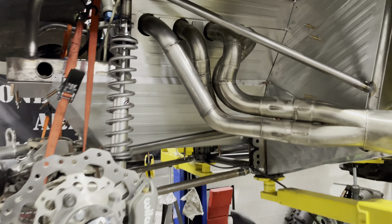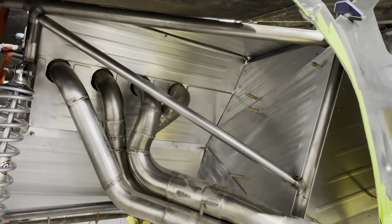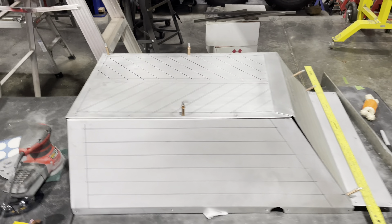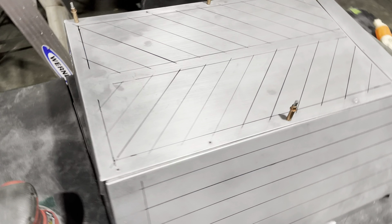Oh yeah guys, that's what I'm talking about! Look at those panels right there, man. Honey hush. Alrighty guys and gals, welcome back to the Houston Kilby YouTube channel.